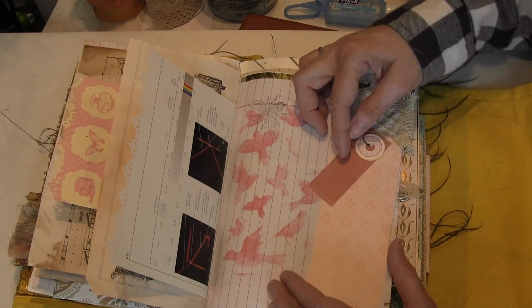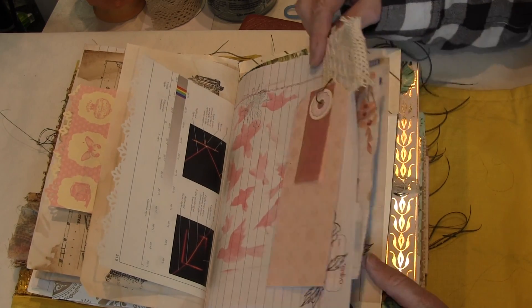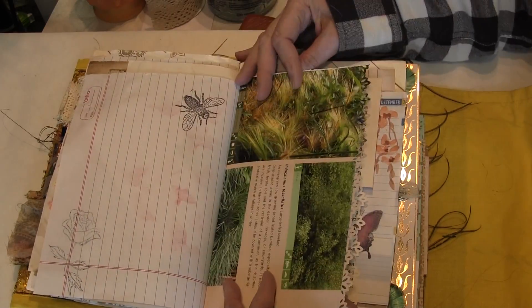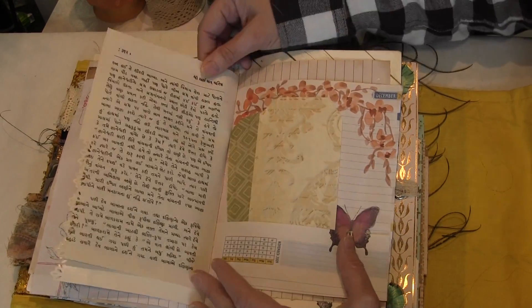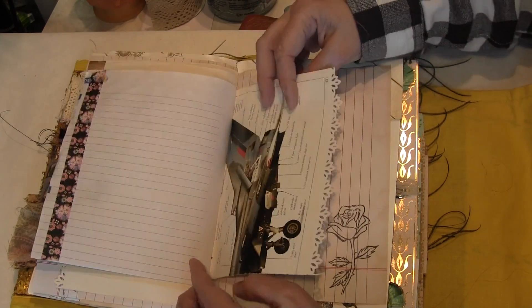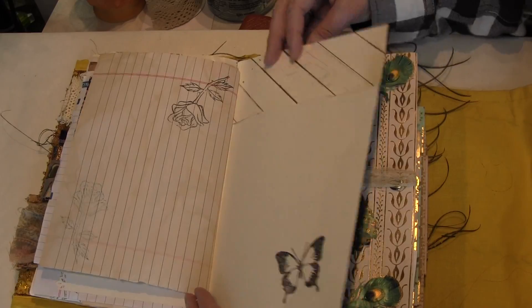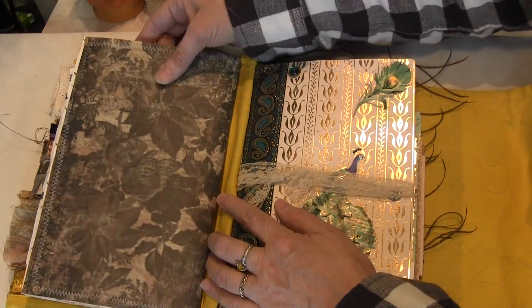There's a really cute stenciled page, and then a little cute tag hanging on there. Here's a pocket with a couple of tags in it. So that's the first signature.